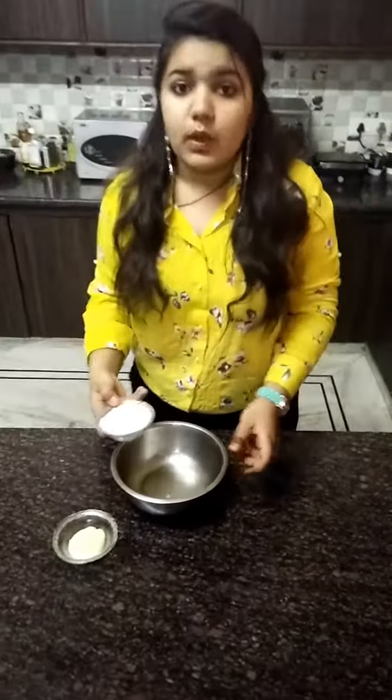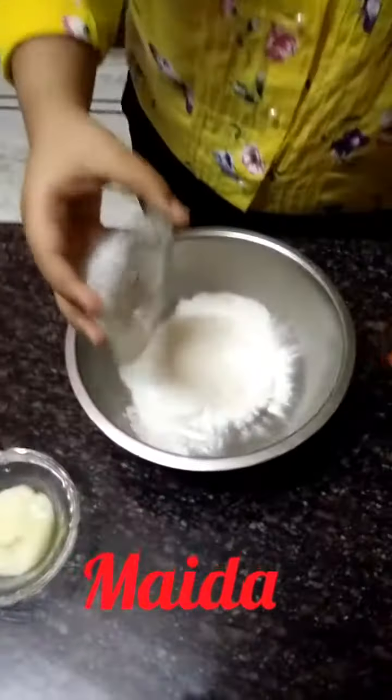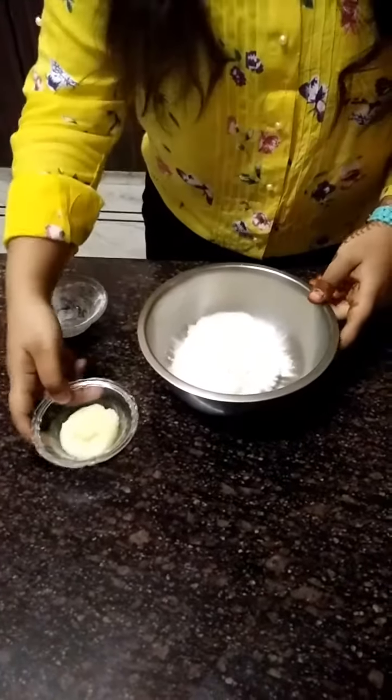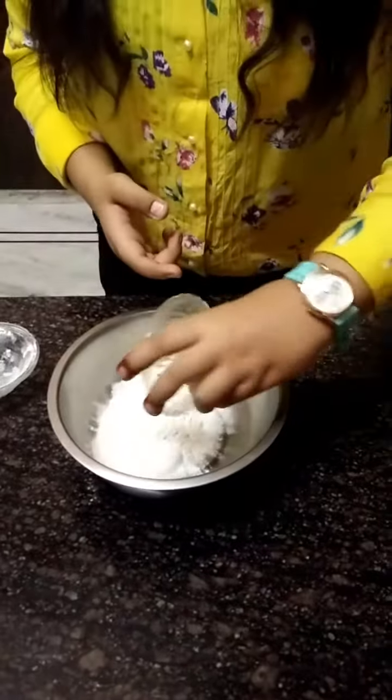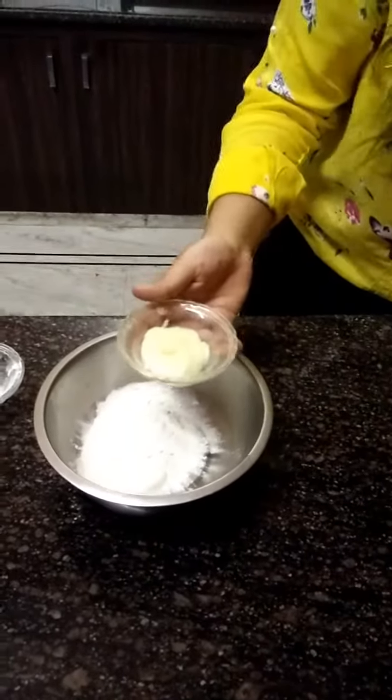Our first ingredient is one cup of maida, which is all-purpose flour. We are ready for our Namkeen Gojia, and this is two spoons of ghee, which is also known as clarified oil.